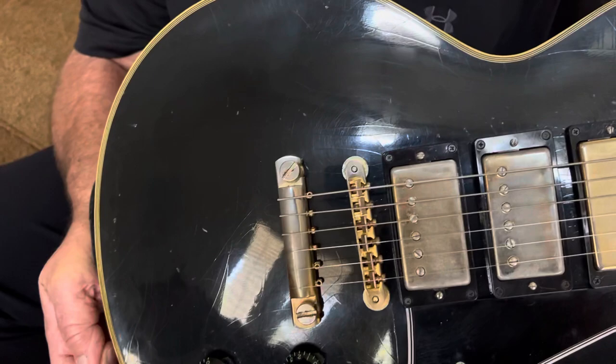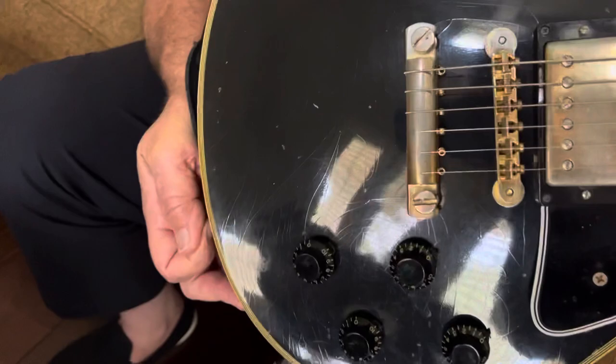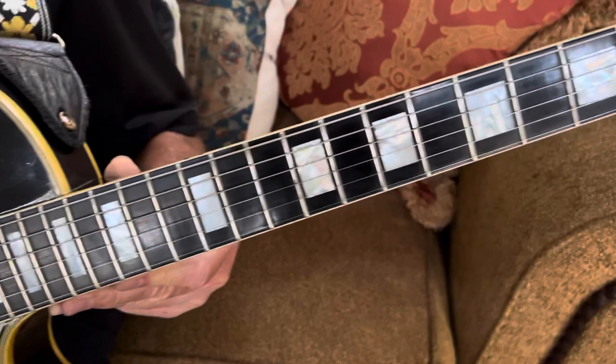Here we are in the 57 Les Paul. This guitar has had the historic makeover touch to it, and that includes the contour of the body, the contour of the neck, making that to vintage specs, and a refinish.